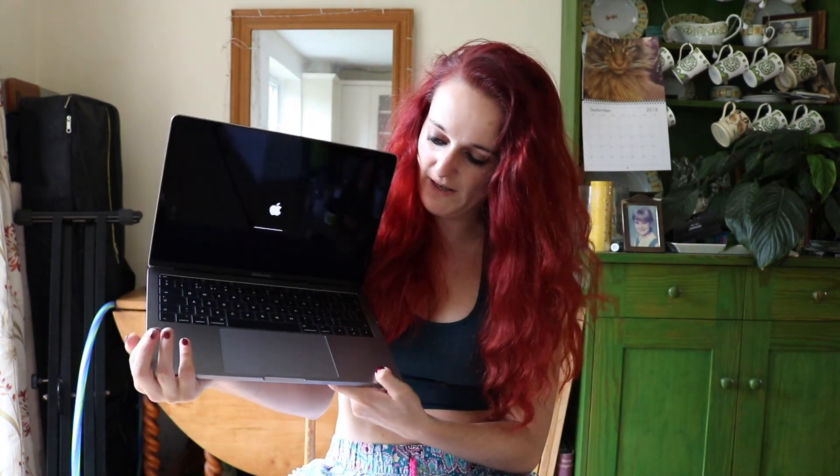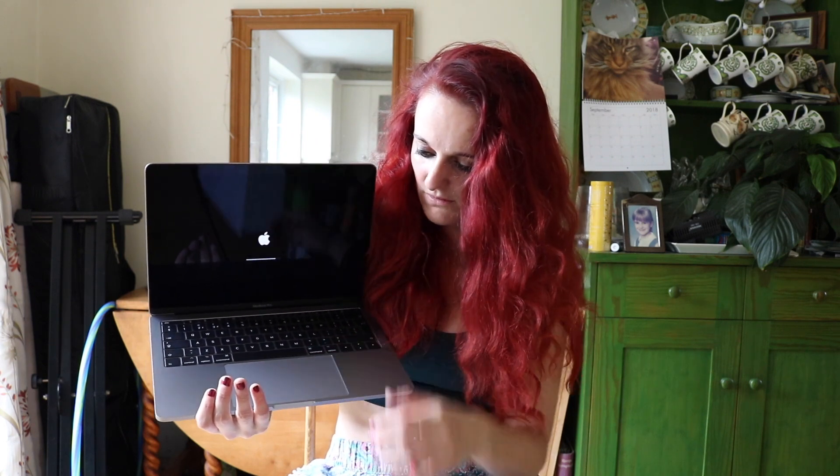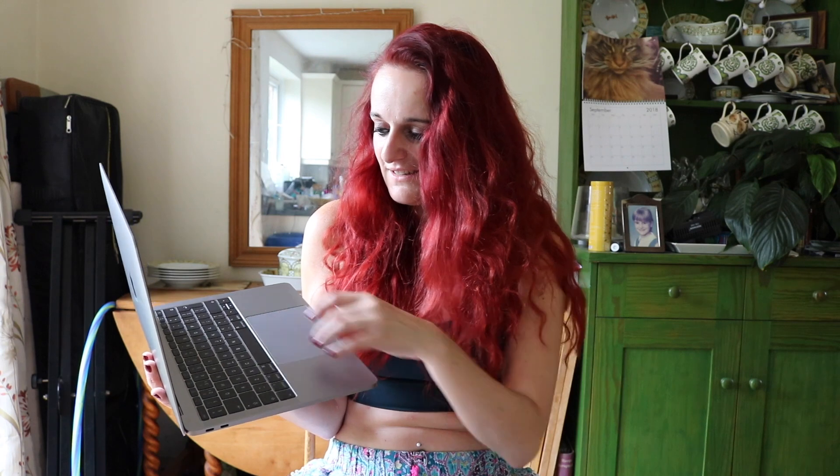First impressions: it's got quite a big trackpad compared to my old computer. I don't know — is that good? I've read a review that said the keyboard's very noisy. It isn't. It's fine.